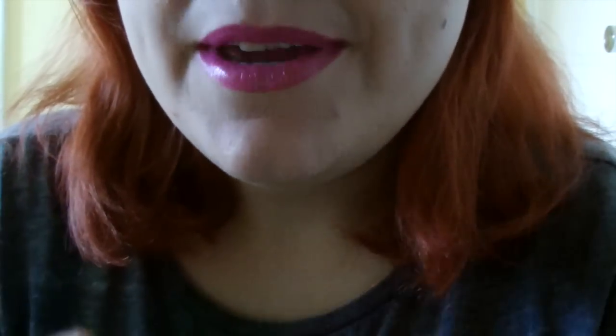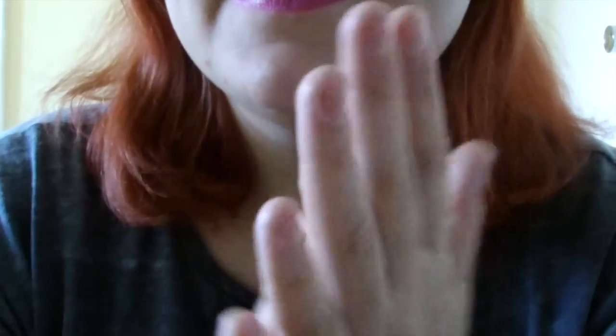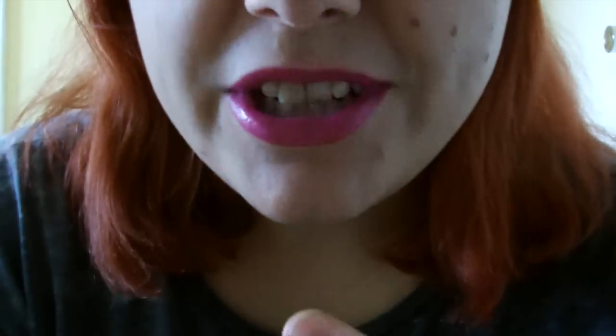So the first thing I'm going to do — and I'm going to have to be touching your face and ears, I hope that's okay — is make sure my hands are clean. I have already washed them, but I will just use a little bit of hand sanitizer to make sure everything is extra clean.